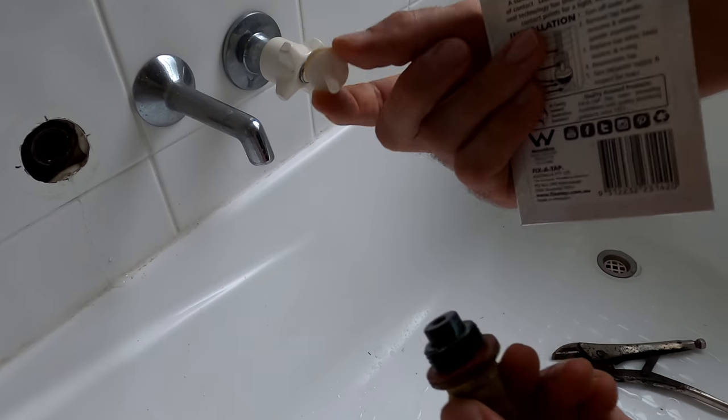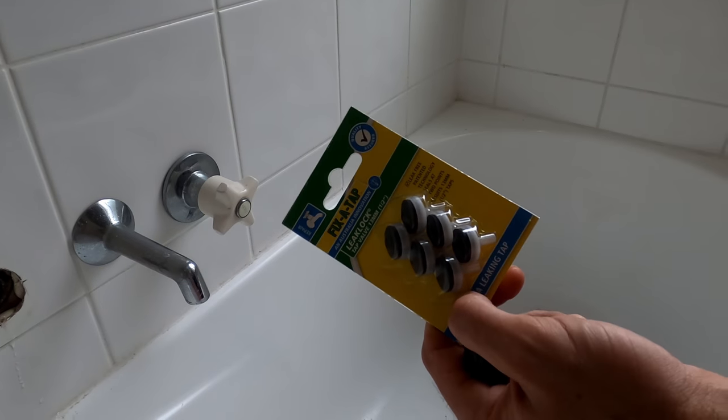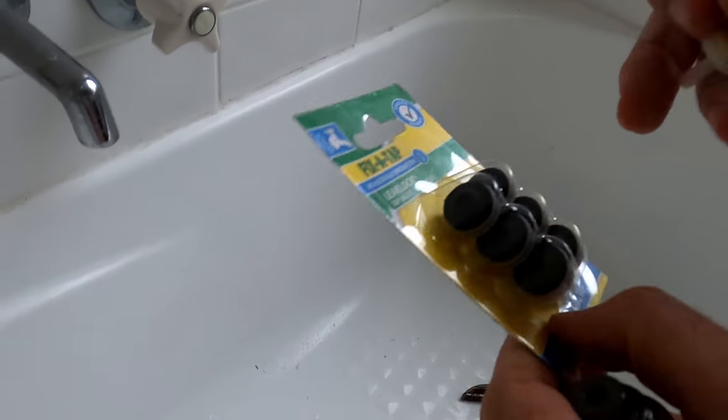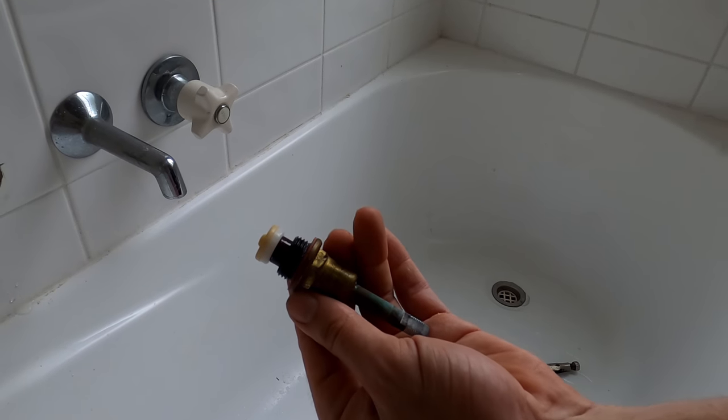So this bit here, that's the washer. If you've got a leaking tap and you don't want to replace your whole tap, just get yourself some new washers and place that back in there. Screw it back up and that should fix your leaking tap.